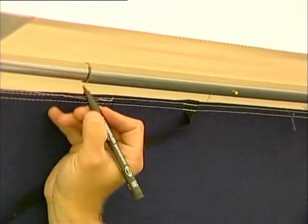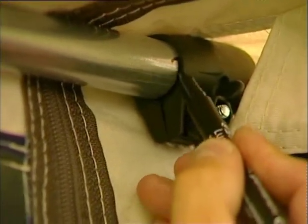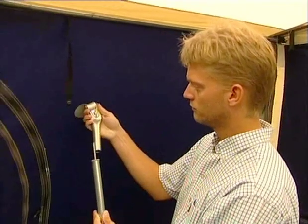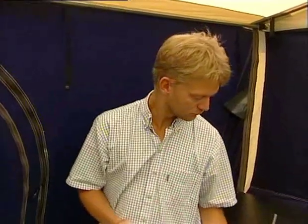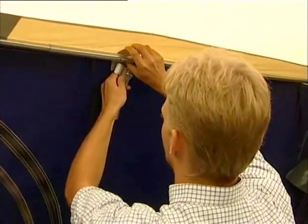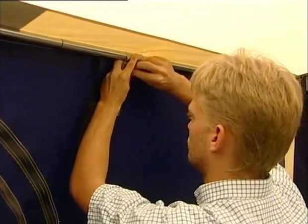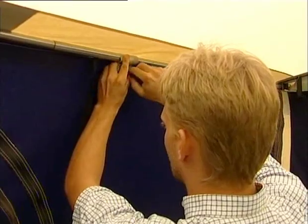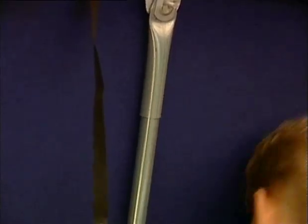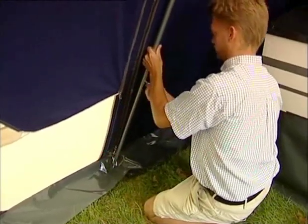In strong winds it may be to your advantage to install the included support poles so they can support the framework of the front tent. Install the short pole with the clamp. Install the poles so that the protected patch is facing the tent canvas. Now put the support pole in place and tighten.